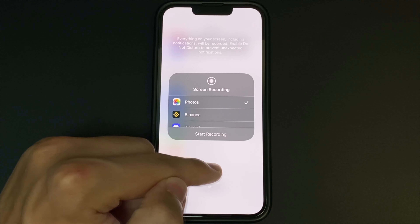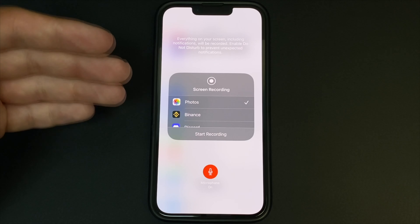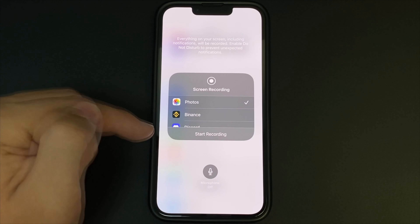When we've selected everything we want, we select Start Recording. It's counting down and then it starts recording. After we've recorded everything, we can press the red button in the corner of the screen and stop recording.